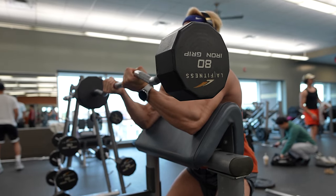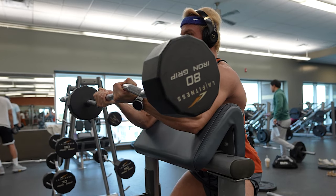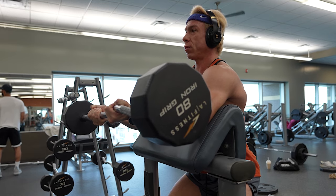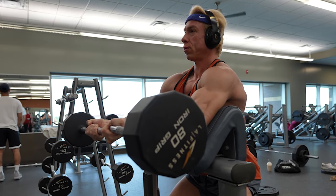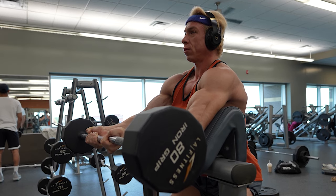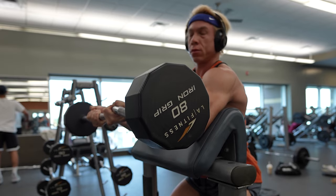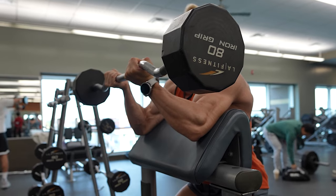Slowing down your reps isn't just about control — it's a game-changer for muscle growth. This technique increases the muscle's time under tension, a key factor for hypertrophy. Slower reps also improve blood flow to the working muscle, delivering essential nutrients and oxygen that fuel growth and recovery. So you're not only optimizing your workout in real time but setting the stage for ongoing gains.